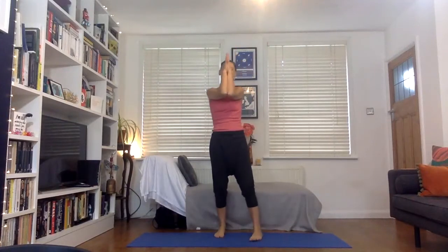Hello, Beth Hetherington here. Om Shanti, namaste. Thanks for joining me.